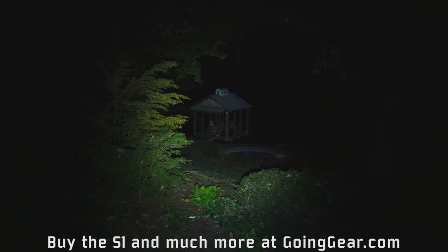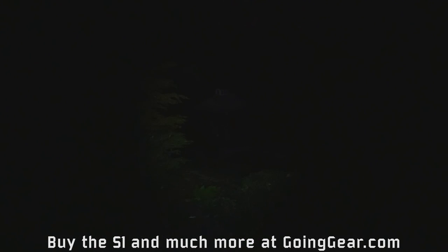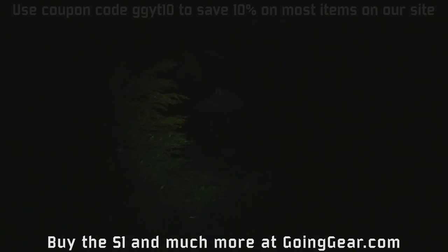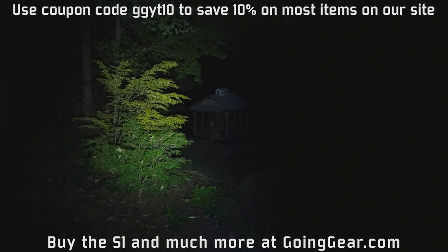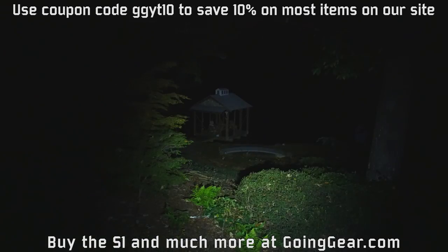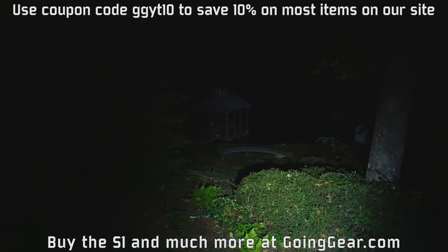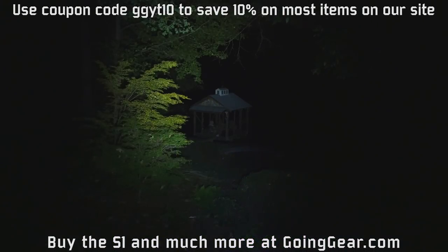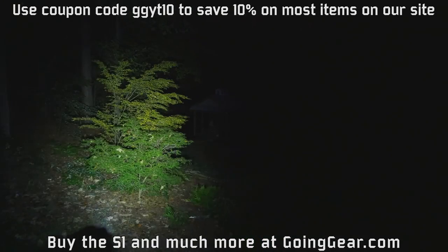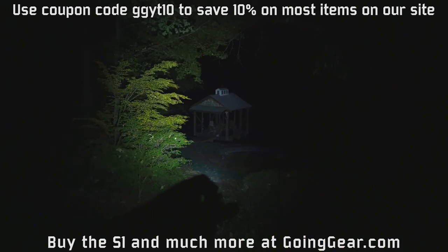If you want to see what it looks like at a longer distance, check out the extended version of this video and you'll see what it looks like out to about 130 yards. You can also see the moonlight mode, which is really good for up-close use. And when you need it, you've got that max of 500 lumens. That is the Olight S1 Baton. You can buy it from us at goinggear.com. As always, get going and start something. Thanks for watching.